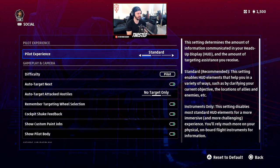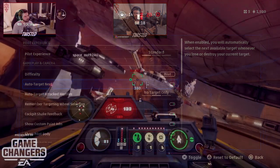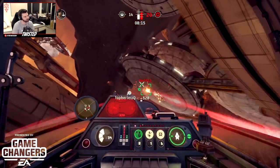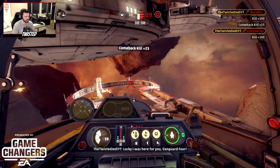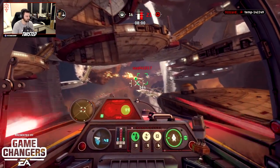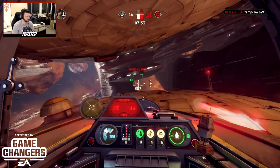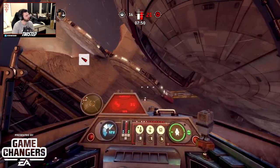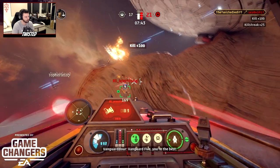Flipping over to the gameplay tab, the big thing to change is 'auto target next.' By default this is turned off — you 100% want to turn this on. What it does is, when you kill a target or someone else kills them, it automatically moves your targeting to the nearest next enemy. This is hugely helpful: if someone is shooting at your back and you don't know where they are, it'll flip to that person, give you the arrow pointing towards them, and you can barrel roll or turn around to get on that target. It really helps you keep track of all the enemies around you.